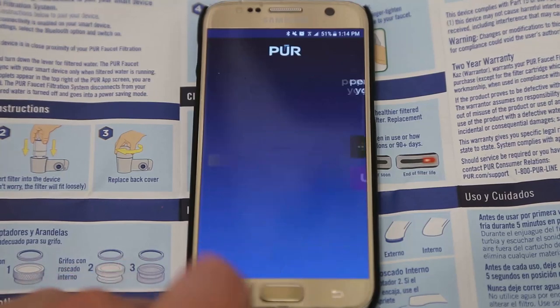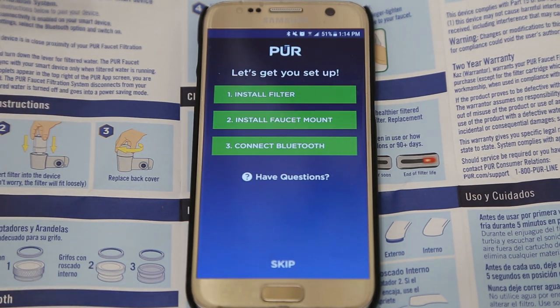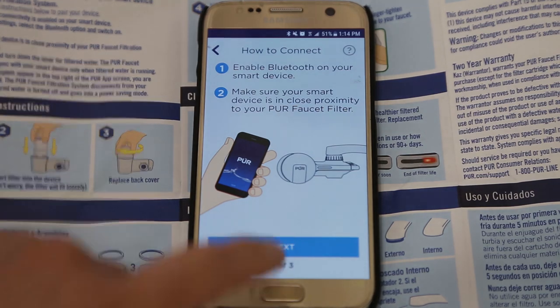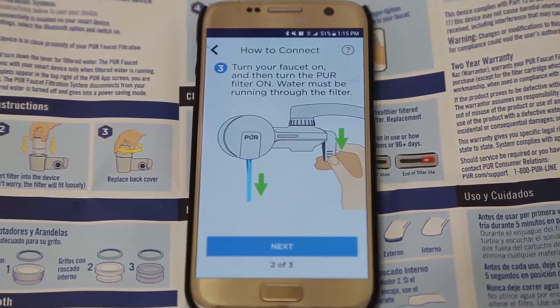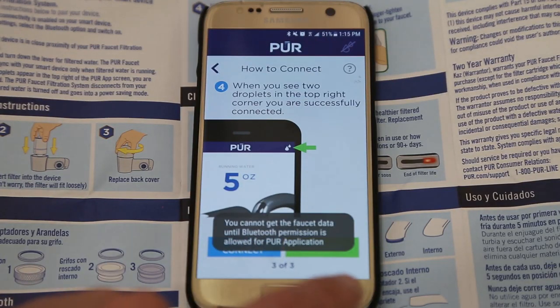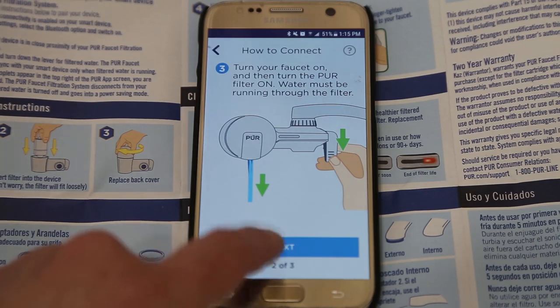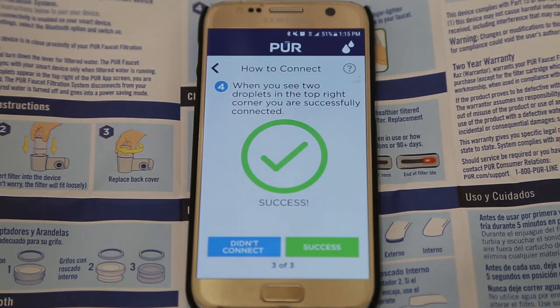Once you fill out your information, press Next. It then offers to sync your personal hydration data to your favorite health app — I'll skip that. Next it gives instructions on how to connect to Bluetooth. Since we already installed the filter, we'll do the setup: enable Bluetooth on your smart device, make sure your device is in close proximity to your Pure faucet filter, then turn on your faucet and the Pure filter. Water must be running through the filter. It also turns out you cannot proceed with setup unless the app gets your GPS coordinates, which is unfortunate, but okay. Once you give GPS coordinates, it will allow you to proceed. It says success.